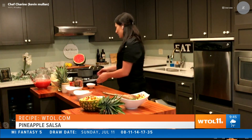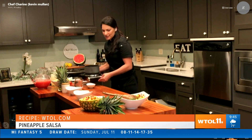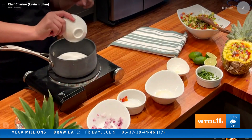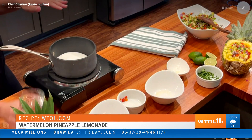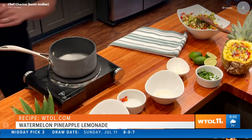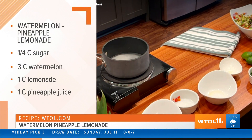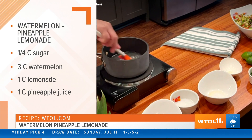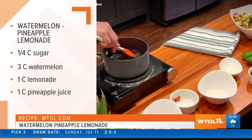I'm also making a fun cocktail today. I'm going to show you how to make a simple syrup, because this can be used for so many different things. You just put sugar inside your pot, then add a little bit of water, and that makes your simple syrup. You can add this to any cocktail, or what we're going to be making today: watermelon pineapple lemonade.